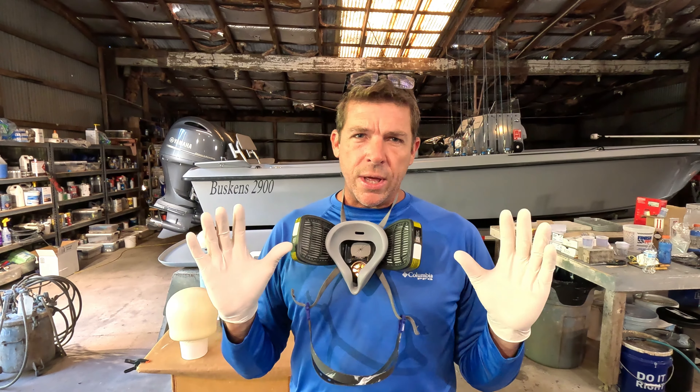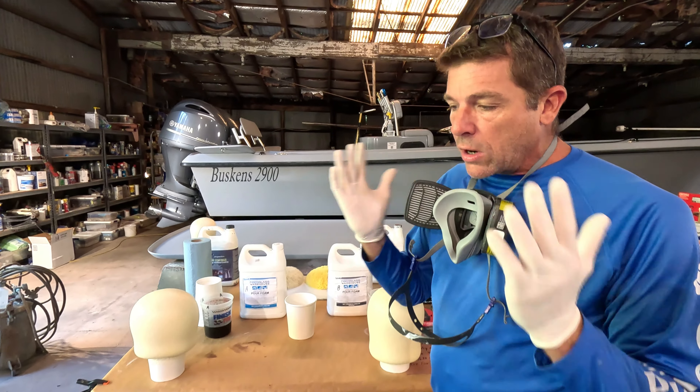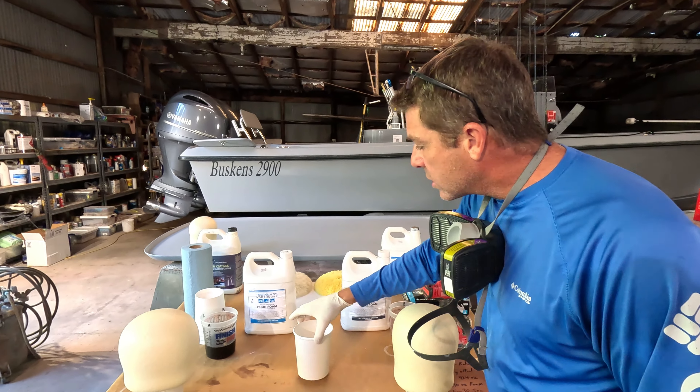A lot of smaller boats — like Boston Whalers — are known for their foam-injected hulls that are unsinkable. They rely on that foam internally to add strength as well as buoyancy to their craft. So there are some advantages there, but there are also some disadvantages if you install it improperly. When you're dealing with foam, you're going to want to wear a mask and gloves always. We always talk about PPE.